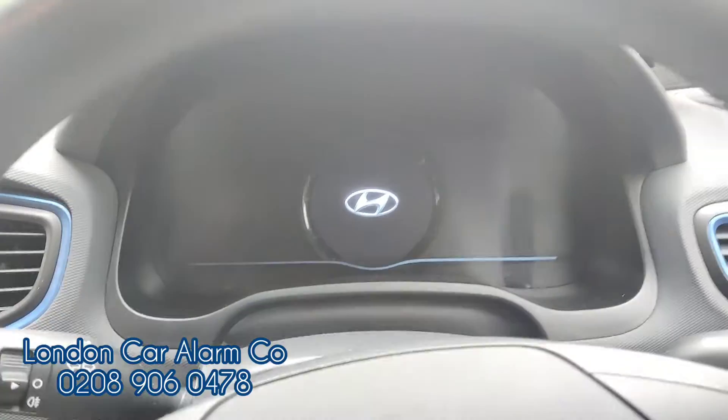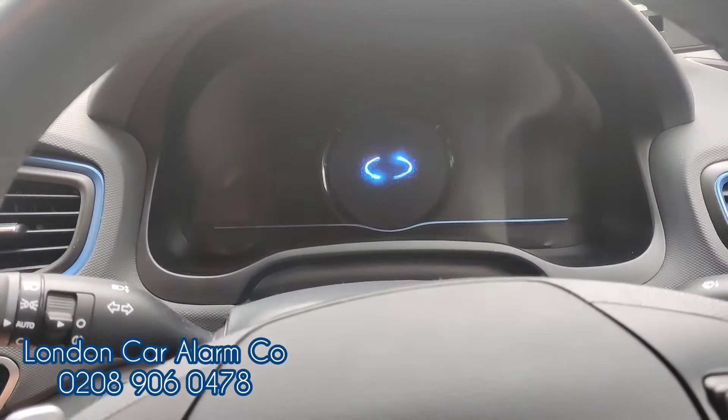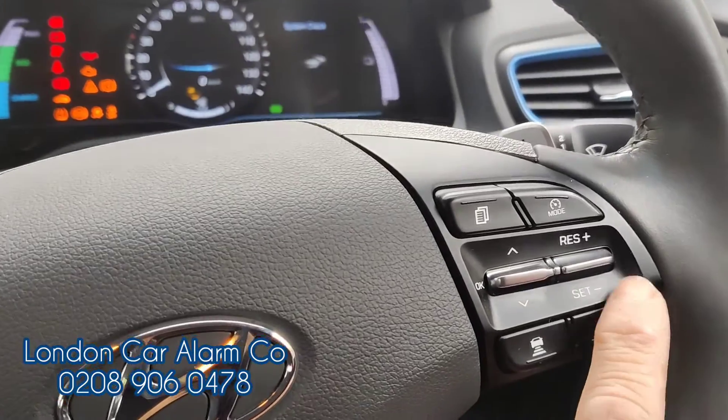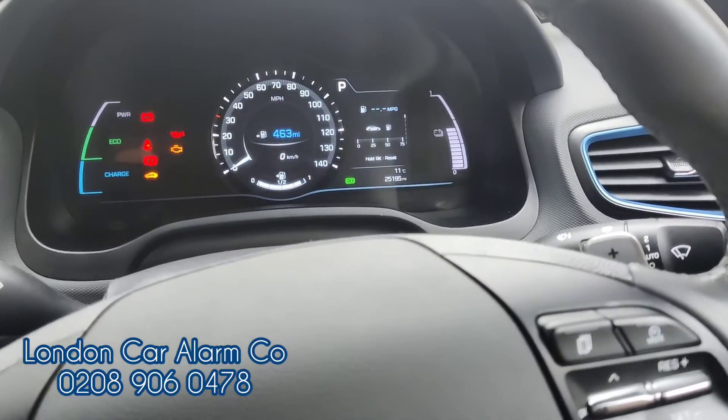You can disarm this in one of two ways. Normally you would tap the start button twice to get your main ignition on, then insert your push sequence — we've just done something very basic just for video purposes — so one, two, three, and receive our melody.